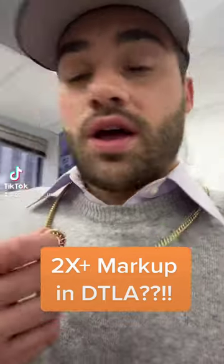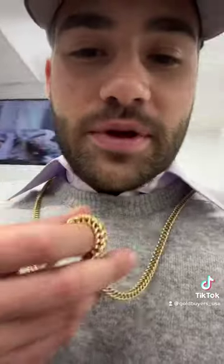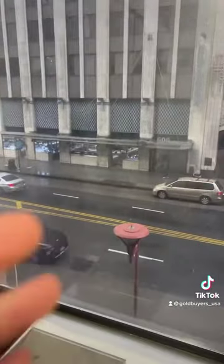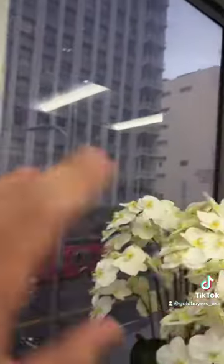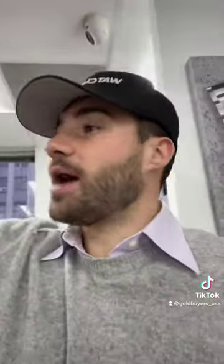Check this out — you're not gonna believe this. I just tried to buy this five millimeter Franco chain, it's 48 grams, in downtown Los Angeles. This exact chain, somewhere in the plaza in downtown Los Angeles, and they just tried to charge me three thousand dollars. So I'm gonna show you how much this chain is worth in scrap, and then you tell me if that's crazy.